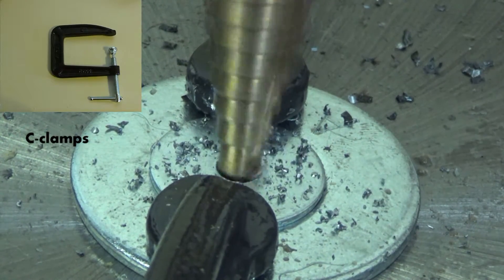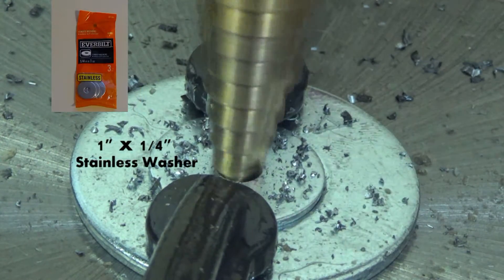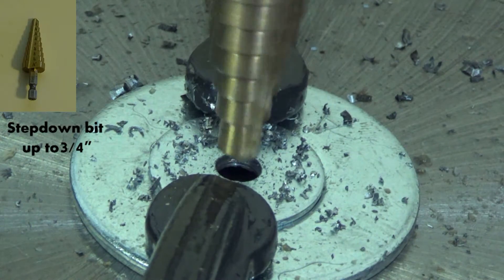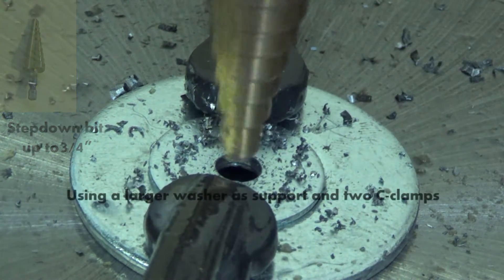You're going to need two C-clamps for this, a one inch by one quarter inch stainless washer as you see here in the picture, and a step down bit that goes up to three quarters of an inch.